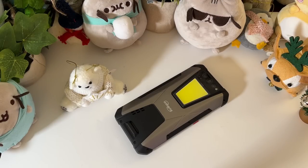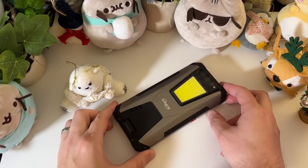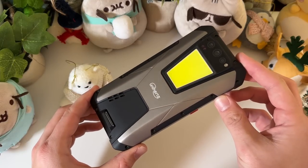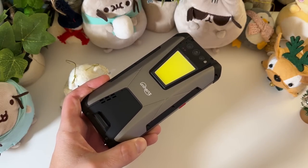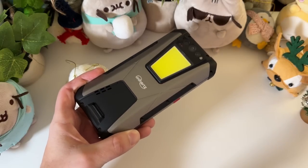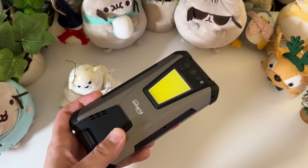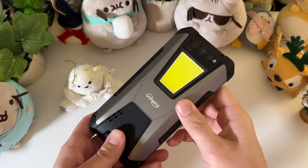So here it is, the Tank. It follows that Unihertz industrial design language that I like — I happen to like a lot. You got the aluminum alloy, the soft touch plastic TPU, and the red accents. I just love what they do with it. Either love it or you hate it, and I happen to love it quite a bit.